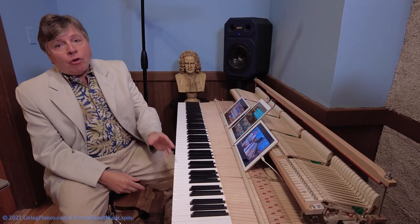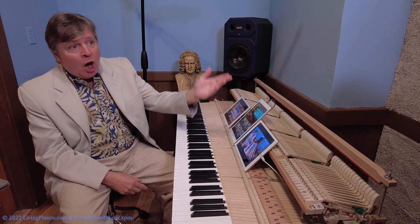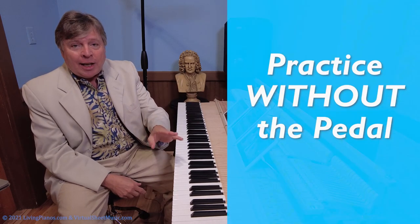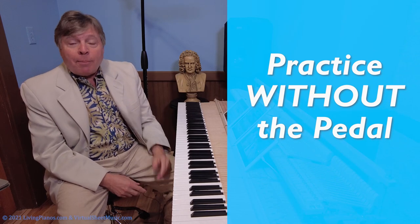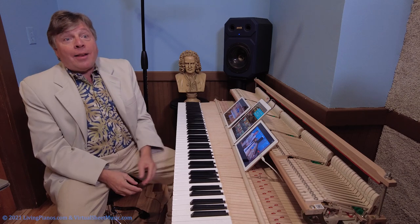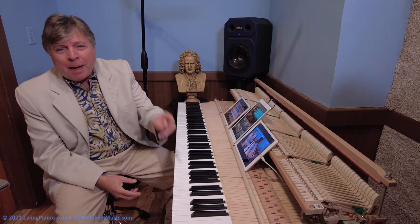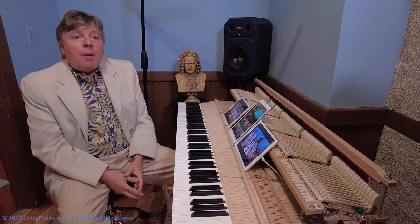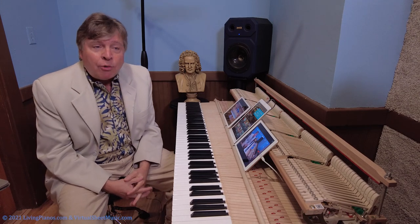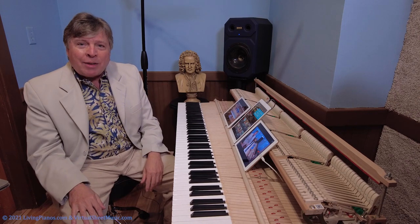One of the most important aspects of learning how to play smoothly on the piano is to practice incessantly without the pedal, because then you must learn to connect with your fingers. That's the secret in a nutshell of how to play smoothly, but there's a bit more to it, because oftentimes there are just things that are not possible to play smoothly — so what do you do about that?